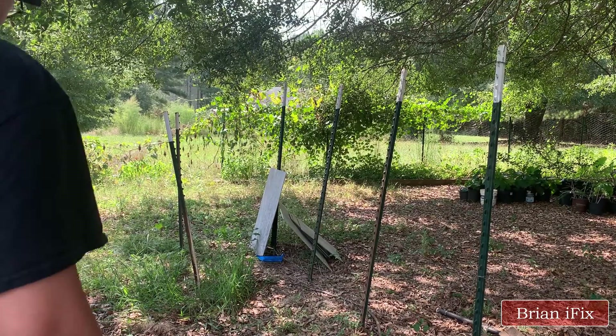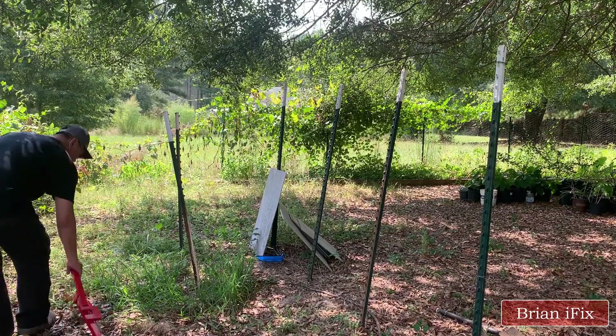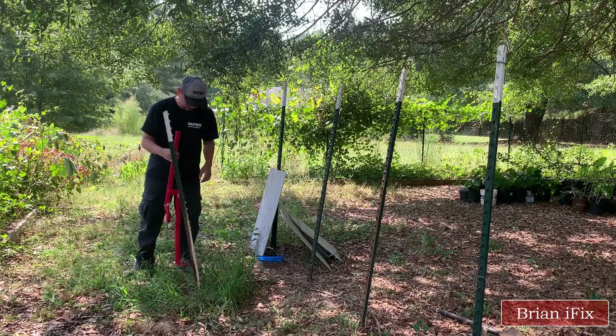Hi, I have a couple T-posts deep in the ground. There is no easiest way to pull them up, but a $42 tool from Amazon will make it easier.